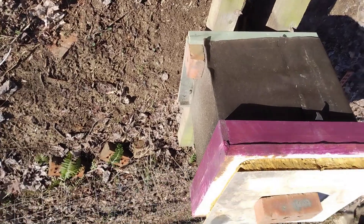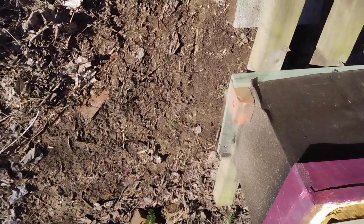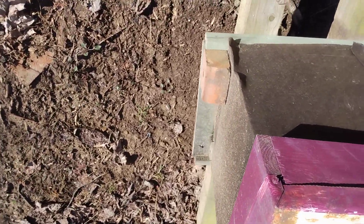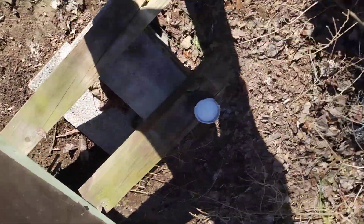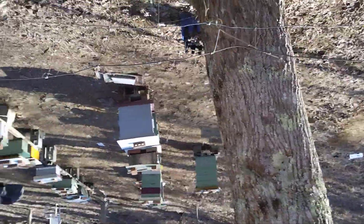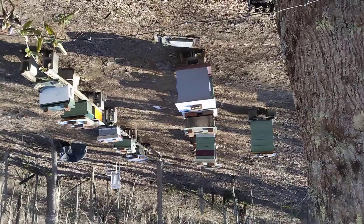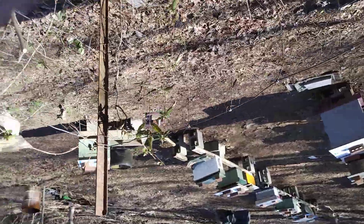They seem a little stronger than they were, so I just hope that they make it through. I just don't know about these damn flies. If anybody has any knowledge about the flies, I'd appreciate it. I sure hate to have every box empty — all those are empty — I'd like to get them filled back up. It's sad when you lose your bees.